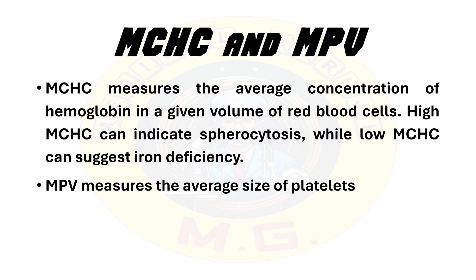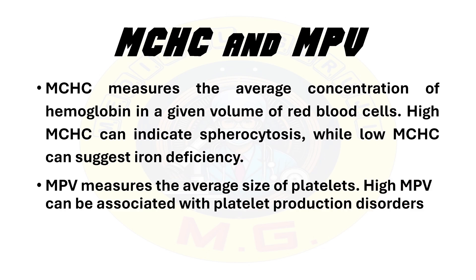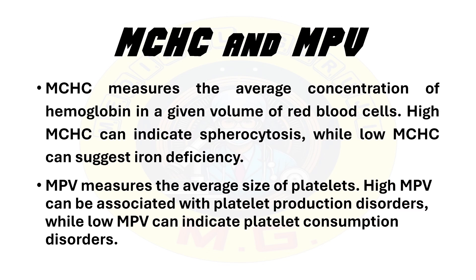The last index is MPV — mean platelet volume. It measures the average size of platelets. High MPV can be associated with platelet production disorders, while low MPV can indicate platelet consumption disorders.